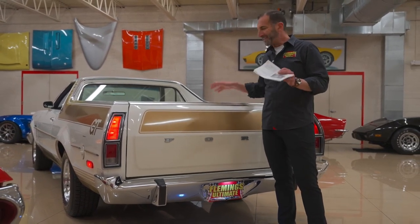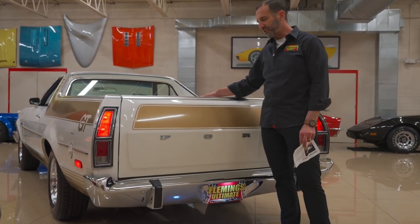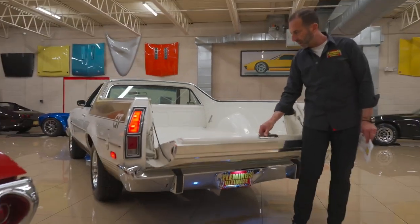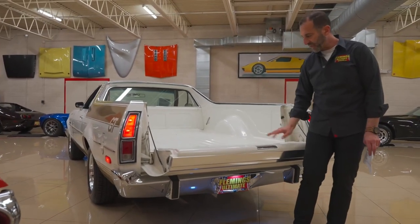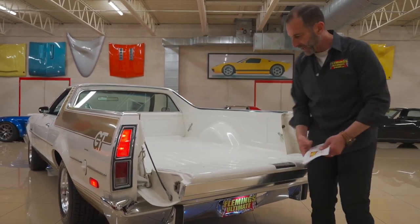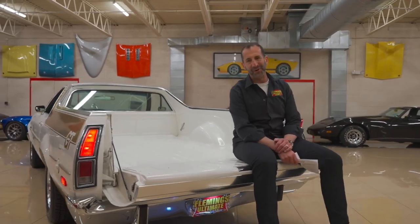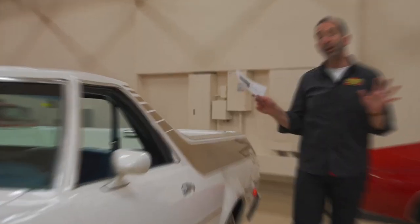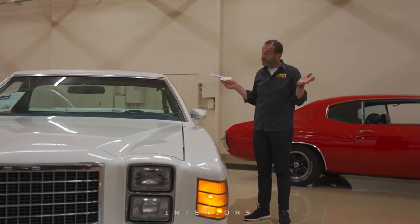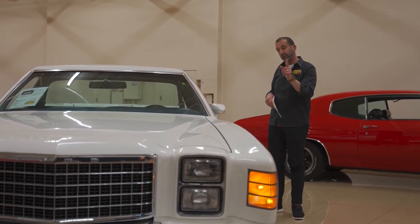A lot of times when cars are old the tailgates are a pain to get open — they're just rusted out or whatever — and this just opens so easily. It folds down nicely because it's got the system in it that keeps it from slamming down. This is still the originator of the tailgate party. When you own one of only 38 built in the world — how many are left, this could be the only one — let's get inside and see why it's one of 38.